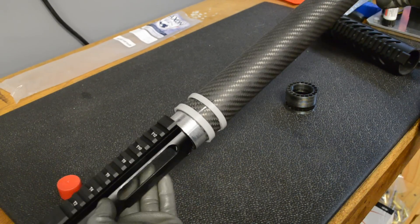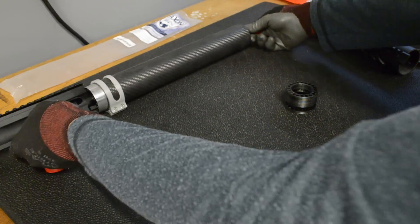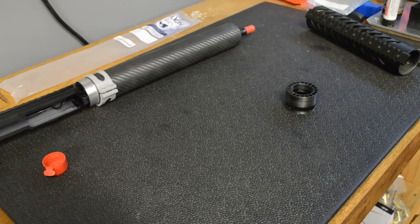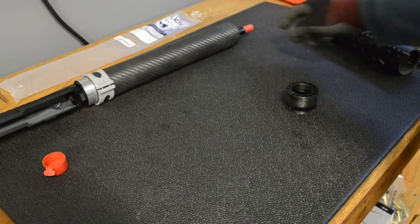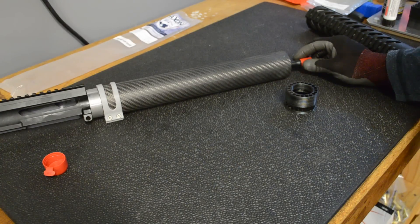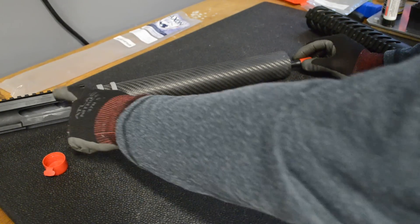He'll have his muzzle device sticking out. He didn't care for a front sight, which is something a little different — most people will want one. But like me, we both have astigmatism so red dots don't work too well. He doesn't like iron sights either, so he'll be running a scope or a lightweight prism scope on the upper receiver.